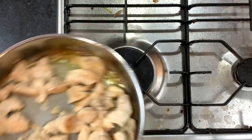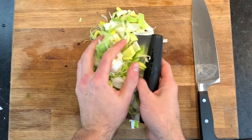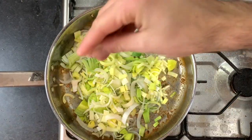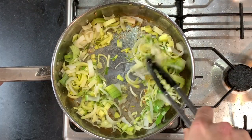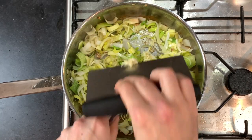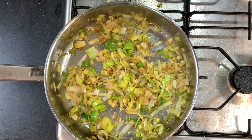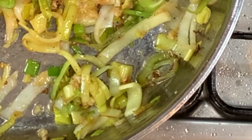Once your chicken's got enough coloring on it, remove it and set it aside. Add your leeks and season with salt and pepper, plus two cloves of crushed garlic. All we're looking to do is sauté these and expel as much of that water as possible, because if our sauce has too much liquid, we're going to end up with a soggy pie with no structure.